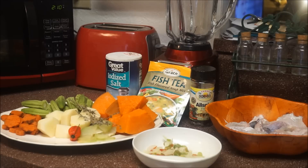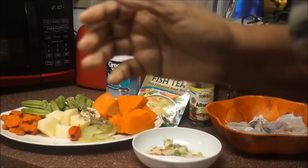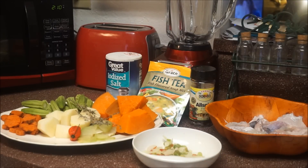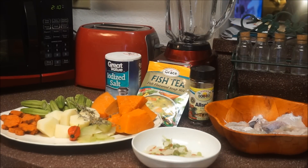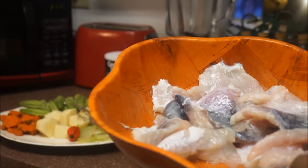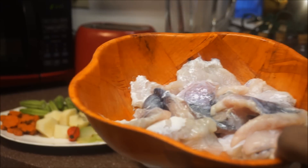Let's move on to our ingredients to make our fish tea. I'm gonna keep this fish tea really really simple — there's a reason why it's called fish tea. You don't need to put a whole bunch of things in it, because then it's gonna be fish soup. We're making fish tea.